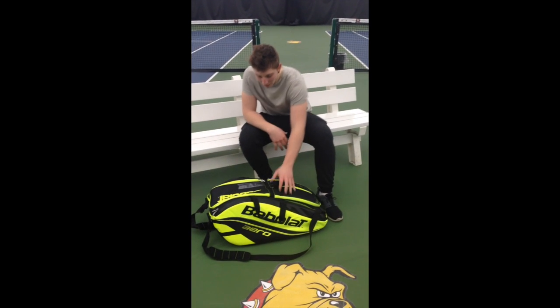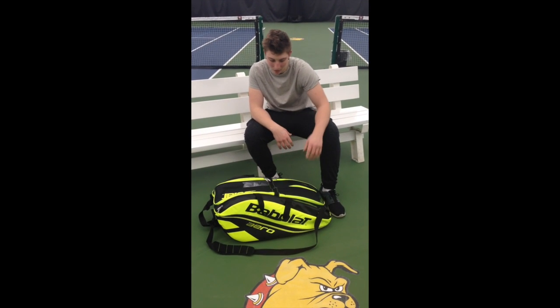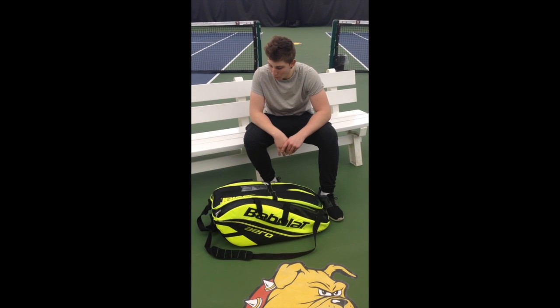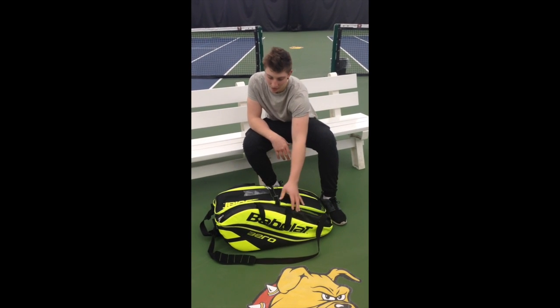Hi, my name is Zachary Grabovic. I'm from South Bank, Australia and this is my bag. The bag I've got here is the Babolat Pure Aero bag. It's the new bag — I just bought it because I got some new sticks this semester.